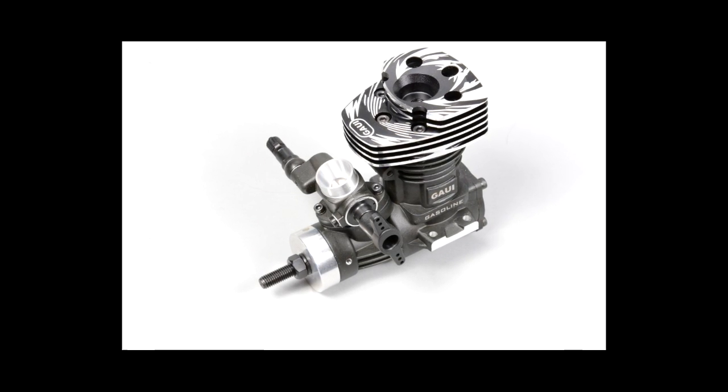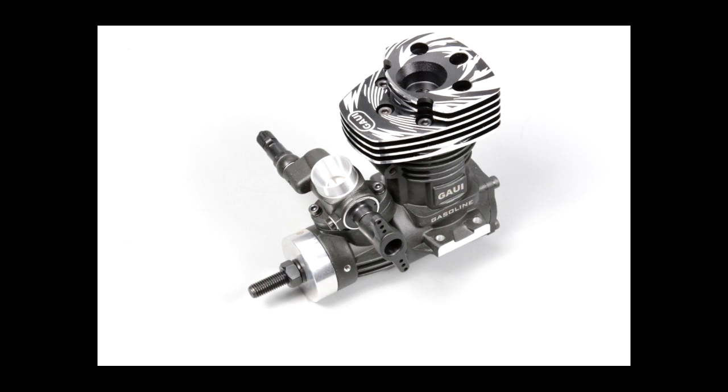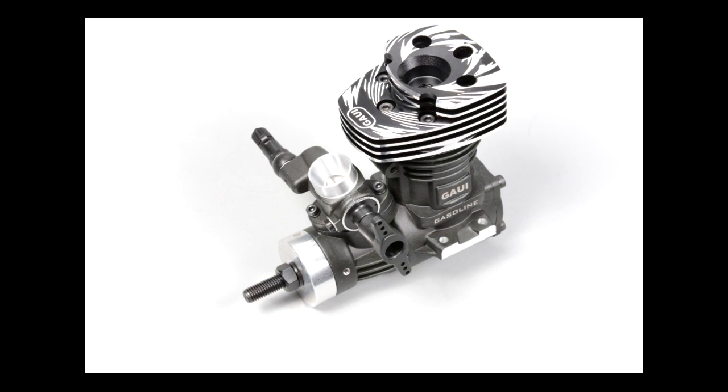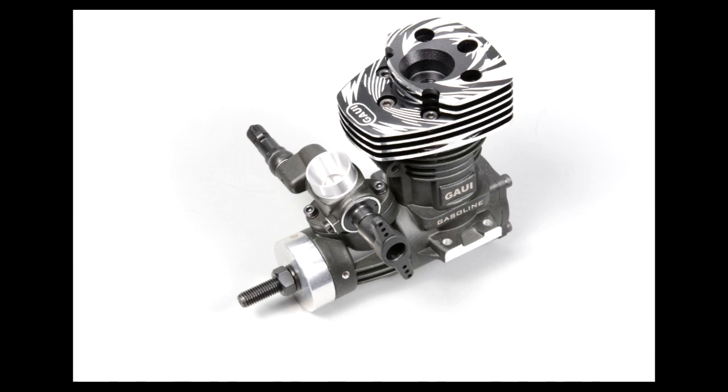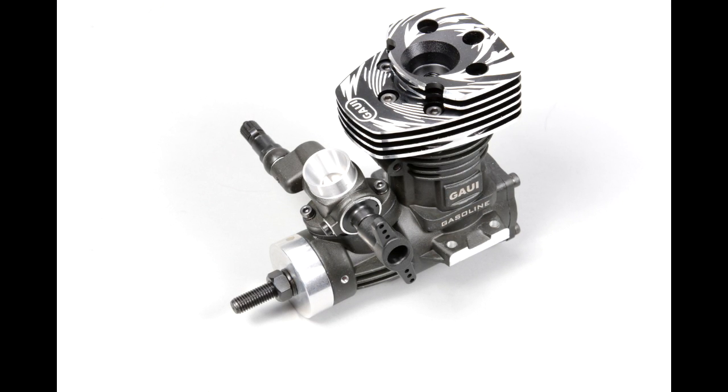So I'm going to show you how to put it on a run-up stand, much like you would an RC airplane engine, and put a propeller on it, and actually break it in like you would a typical glow engine. So let's get started with that process.